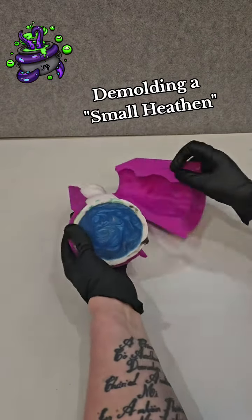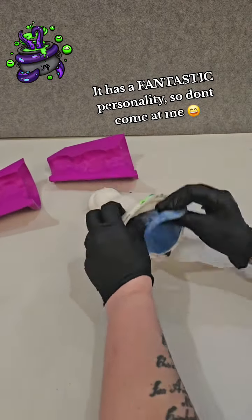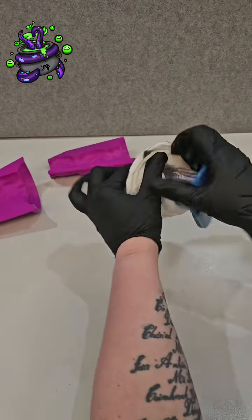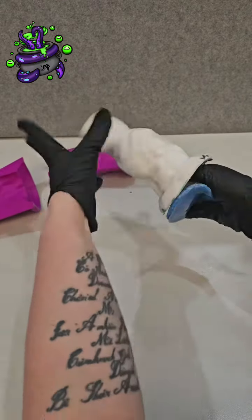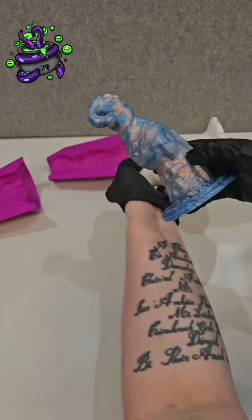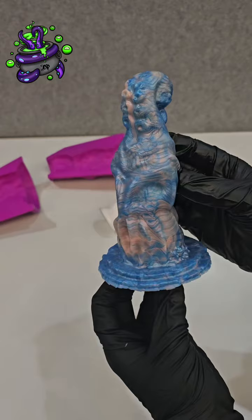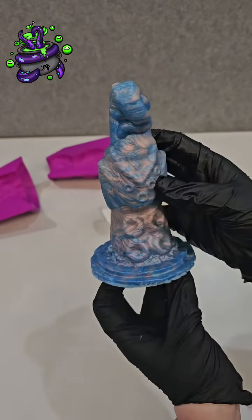Let's talk a little bit about process and why our turnaround time is what it is. If you're new here, you may not know, but we pour everything by hand, we pigment the silicone all by hand, we do everything ourselves. The great part about that is that each and every sculpture will always be unique.